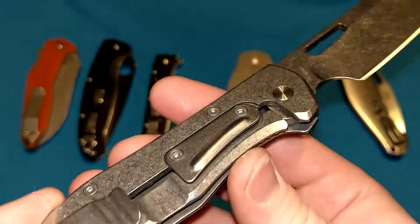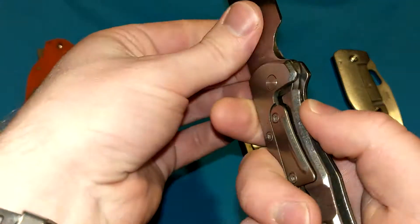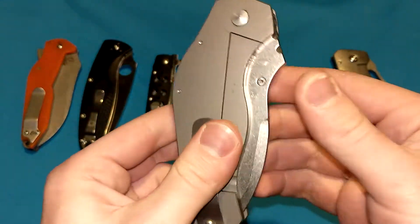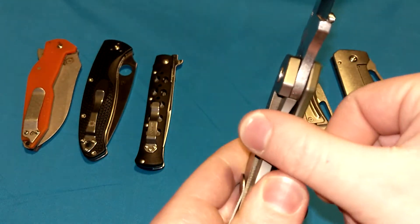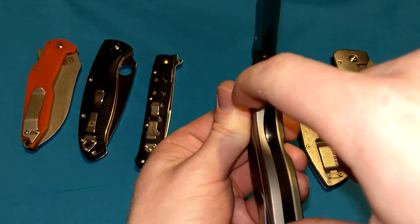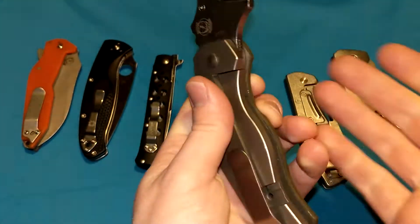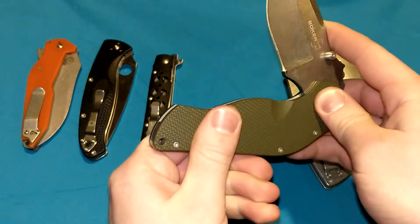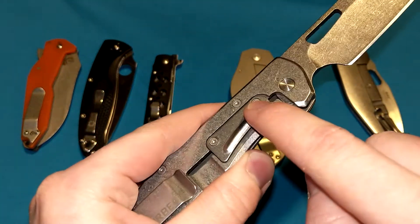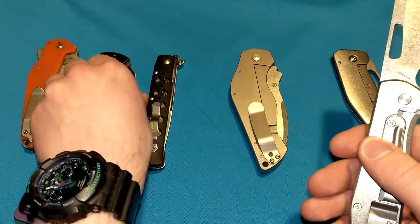This is a lock bar stabilizer right here. It's literally just a hunk of material — this one happens to be stainless steel with a stonewash finish that mimics the rest of the frame — that gets in the way. It obstructs the path of the frame so it cannot be overextended. On this Boker Dark Hollow without one, I could push the frame further with my thumb past where it's supposed to go and bend it out of place. With lock bar stabilizers, you cannot do that. This acts like the handle scale on a liner lock — you can't bend the liner out of place because the handle scale is acting as the lock bar stabilizer.